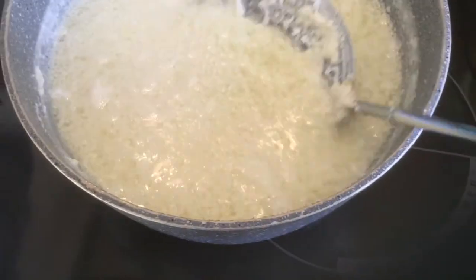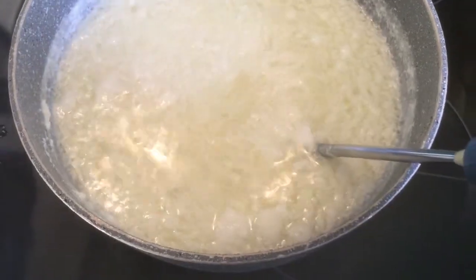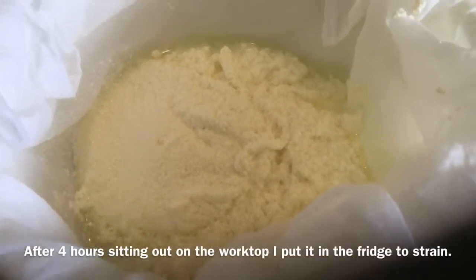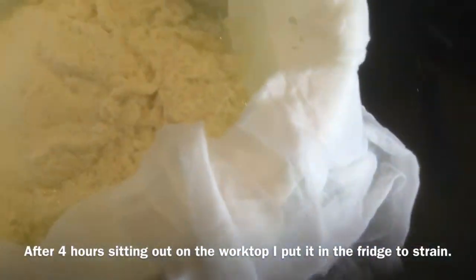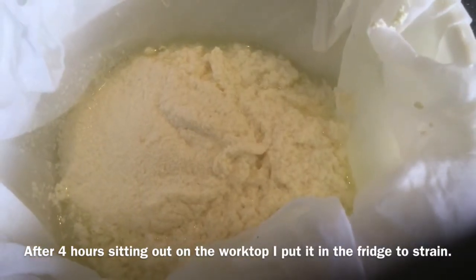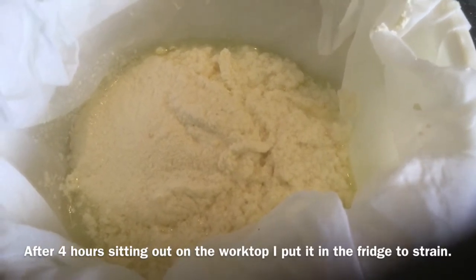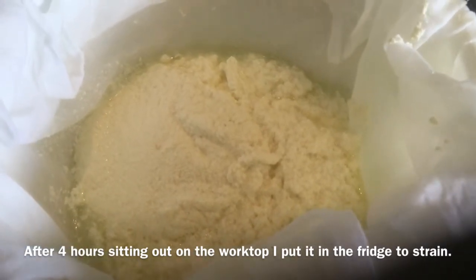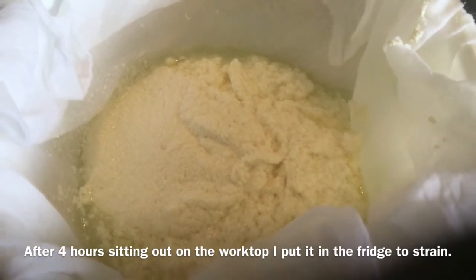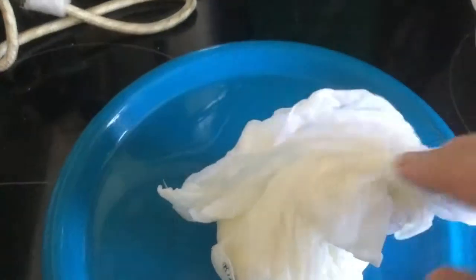I'm just going to take a little bit of time to sort this through, so I'll come back to you in a moment. There we go — it's got all of the curds strained out. Now I just need to tie the bag up and leave it to strain over a bowl overnight and cool down. Then tomorrow I need to flavour it with salt, pepper, and all the other good stuff.